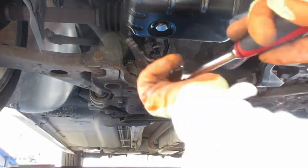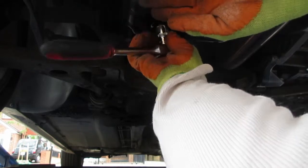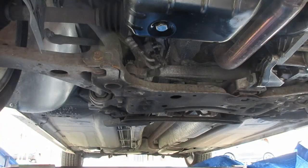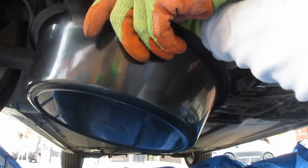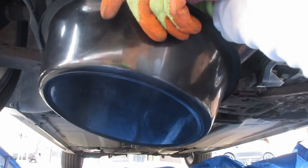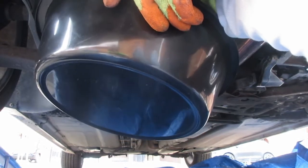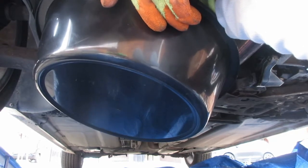I'm just going to undo the bolt on the oil sump — this is what keeps all the oil in. So we just undo it slightly and then finger pressure. You want to undo it to the point where you keep hold of the bolt. Easier said than done because it's very slippery when oily. Hold on to it just at the end and then the oil should start flooding out.